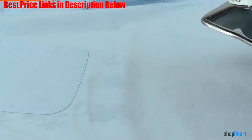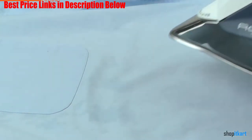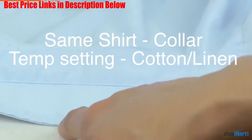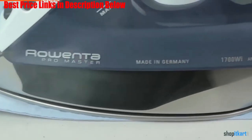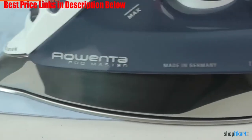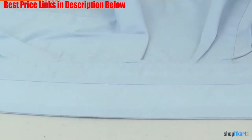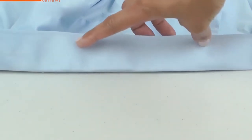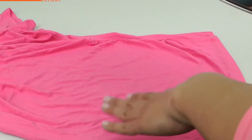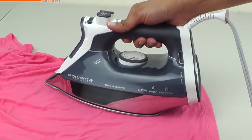The soleplate features 400 micro holes for even steam distribution each time you iron. The steam options include variable steam, steam burst, and a cool mist spray option. There is an anti-drip system that is also self-cleaning. The iron includes a 12.7 oz water tank that can be filled with water directly from the tap — no distilled water required.